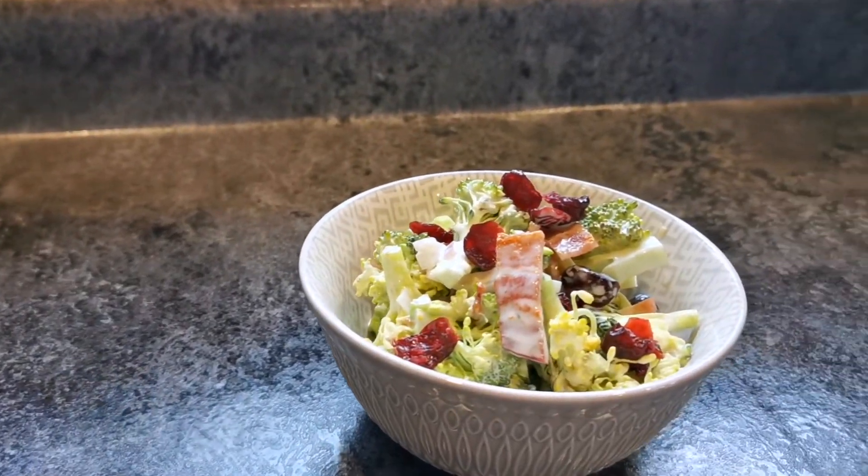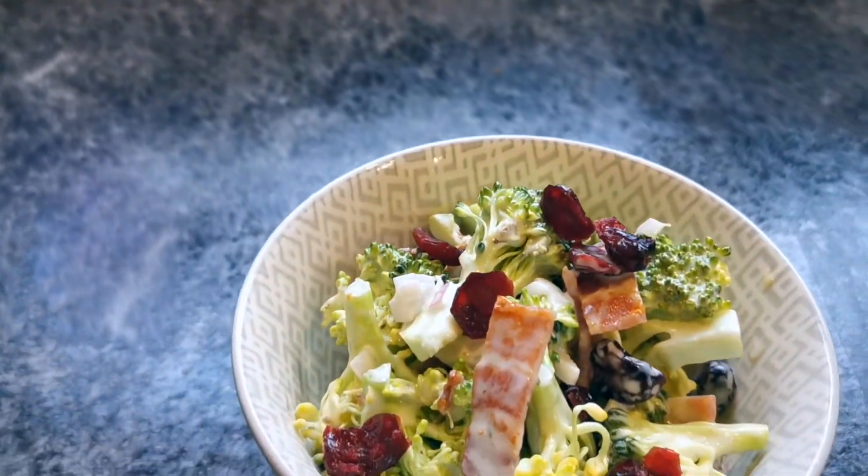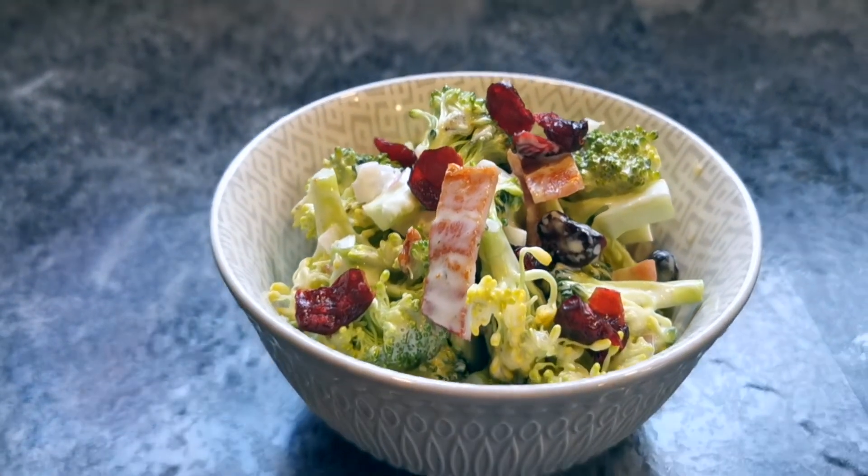A vegetable dish that keeps well in the fridge is always a welcome addition to our repertoire. Broccoli salad with salty bacon and sweet cranberries is hearty and refreshing. My name is Willow and this is You Need a Bento. Let's make lunch!